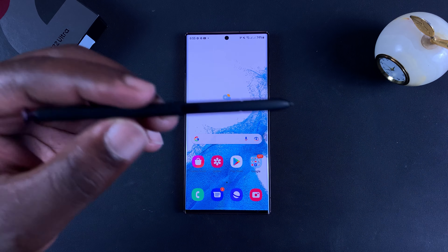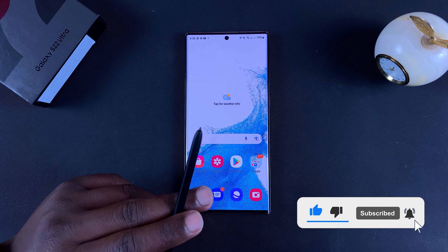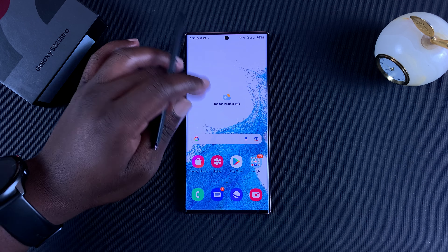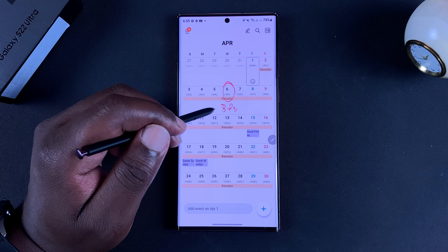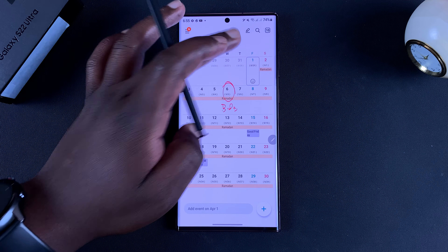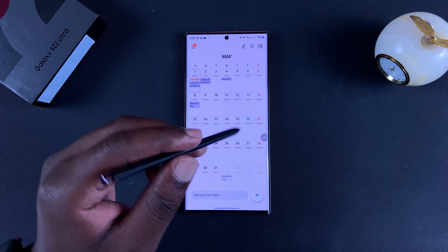What's up guys, today I'll be showing you something very interesting I found with the Galaxy S22 Ultra S Pen, and that is the ability to write on the calendar. If you look at my calendar, I've made a few circles and even made a few notes on the calendar. I'll be showing you how to do this - I'll just move on to a clean month just like that.